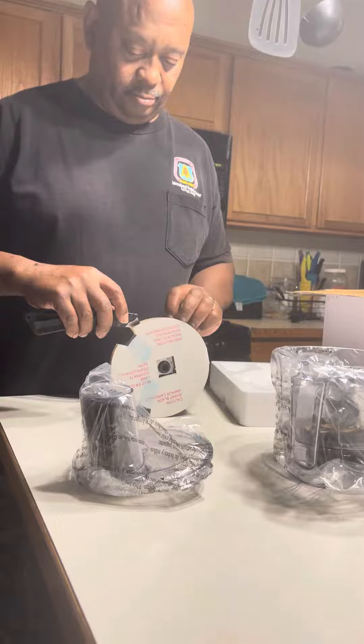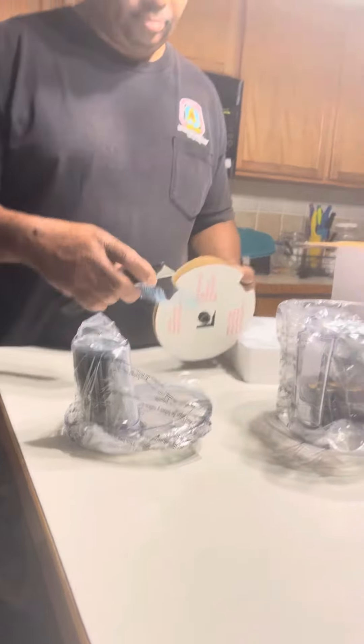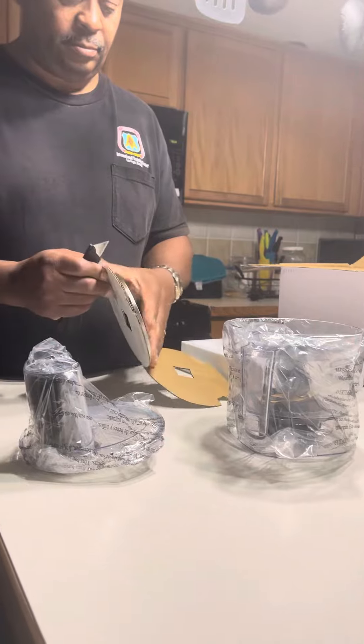Oh, here we go. Are you ready? This is a really awesome lawnmower. Alright, so let's get this out of here. Put this up. Here we go. It's a big box, huh? Big box.